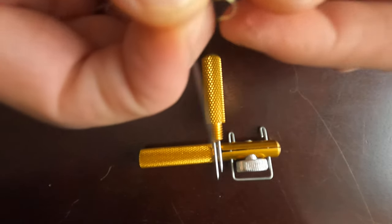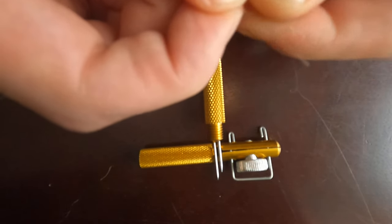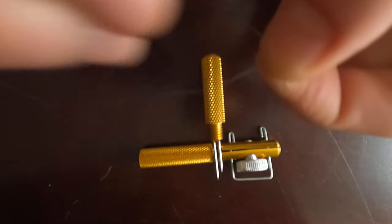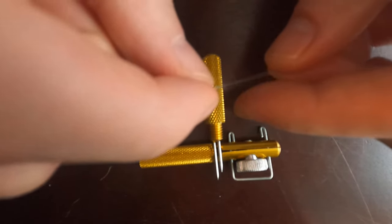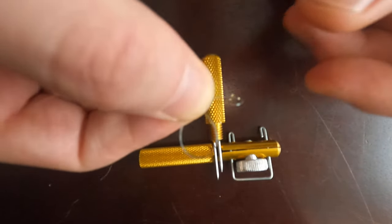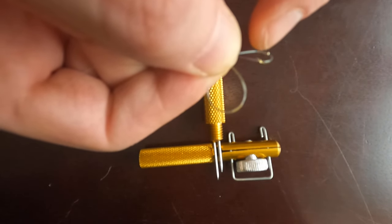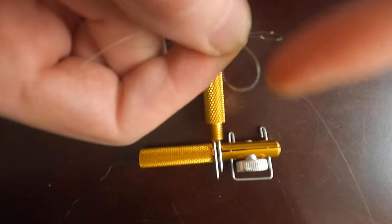Take the hook, take the line, and put the line through the eye of the hook and make it a double line. Now wrap the line around your finger and hold this part with your two fingers. Now what we've got: we've got a single line loop with the hook on it, and a double line loop without the hook.